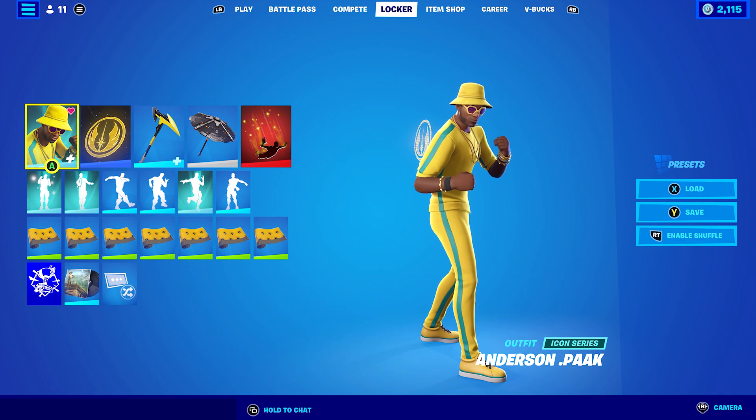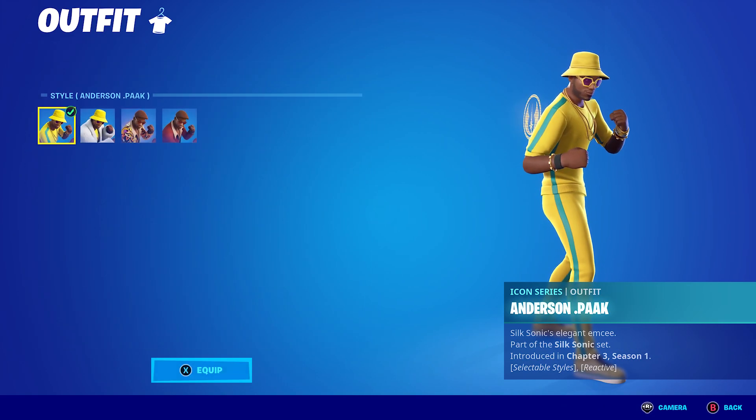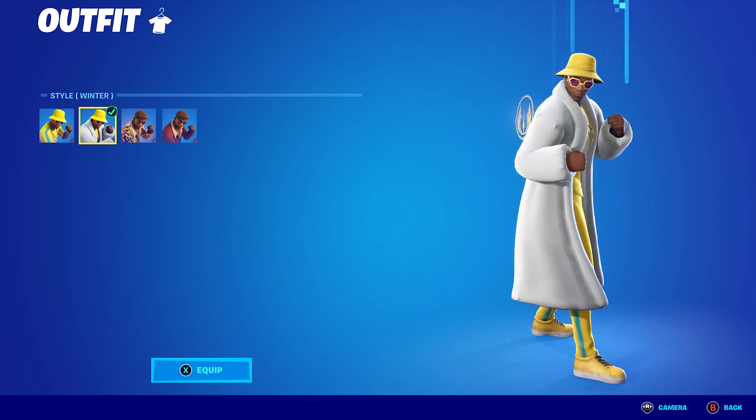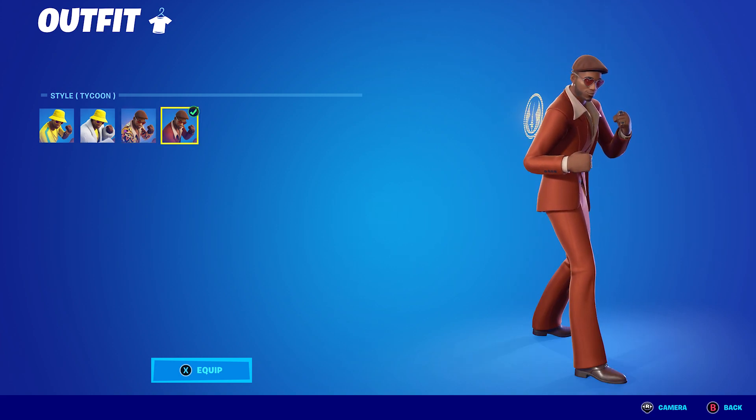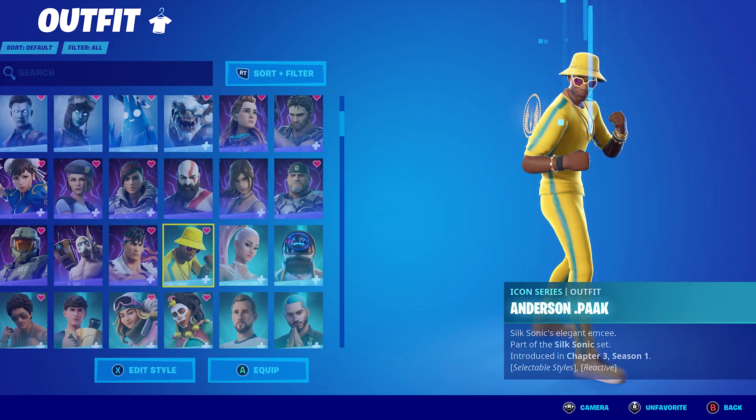Anderson Pack also has four styles: Anderson Pack (or Anderson Dot Pack), Winter, Blast Off, and Tycoon. It's exactly the same colours and styles as Bruno Mars. I've basically tried to use as many different back blings and pickaxes as I could, so let's get into the first one.